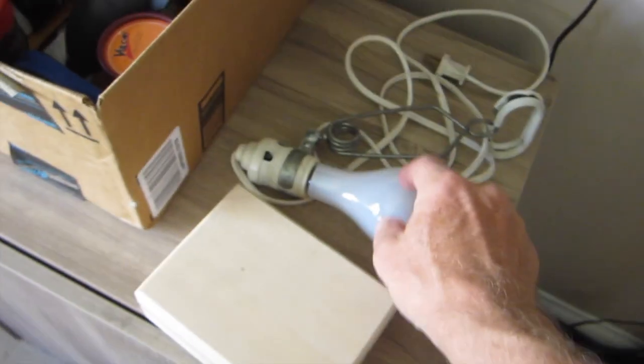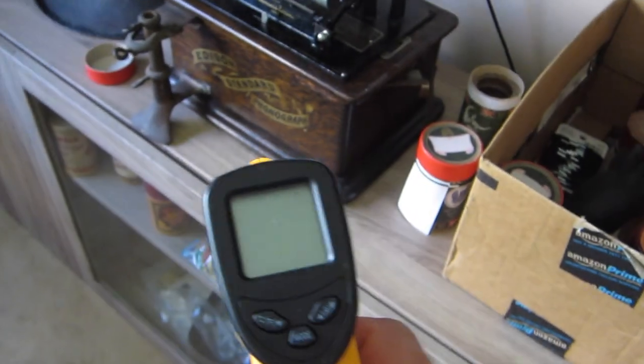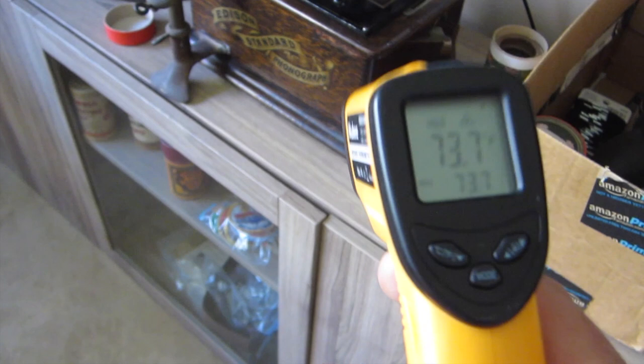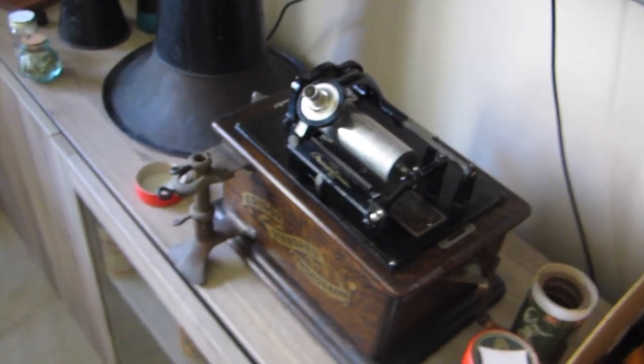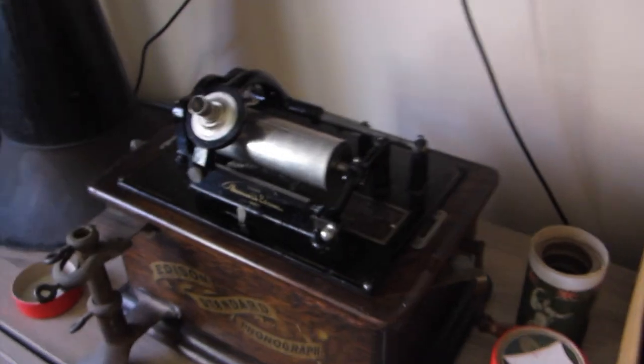So I'm doing a couple of things today. The first thing I did was plug in my light bulb to make sure that works. I also have a non-contact thermometer I'll be using tomorrow, and I'll be using this puffer because when I'm cutting a record it makes swarf — the fine cuttings that come from the wax being cut — and you've got to keep that off the cutting tool.